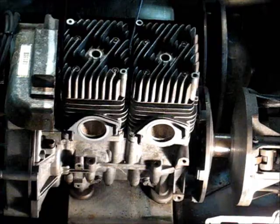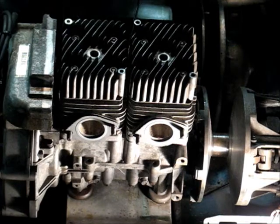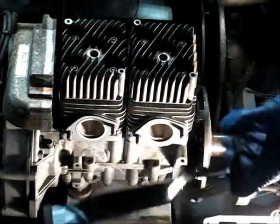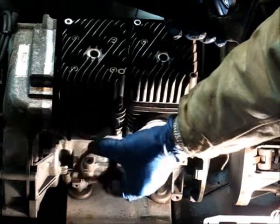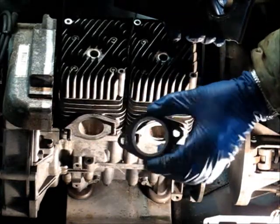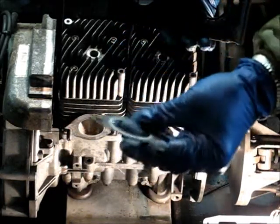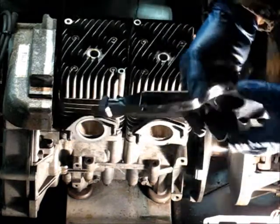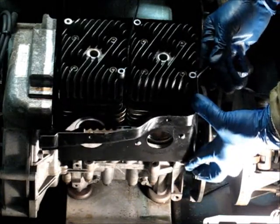Everything's torqued. Now we're going to start putting tin on. You've got to put this top piece on last. This piece here goes up by the exhaust. There are four gaskets that come with your gasket kit, and these have got a crush ring in them — that's what seals them. You put one on the inside, and then you take your tin and put that in place.